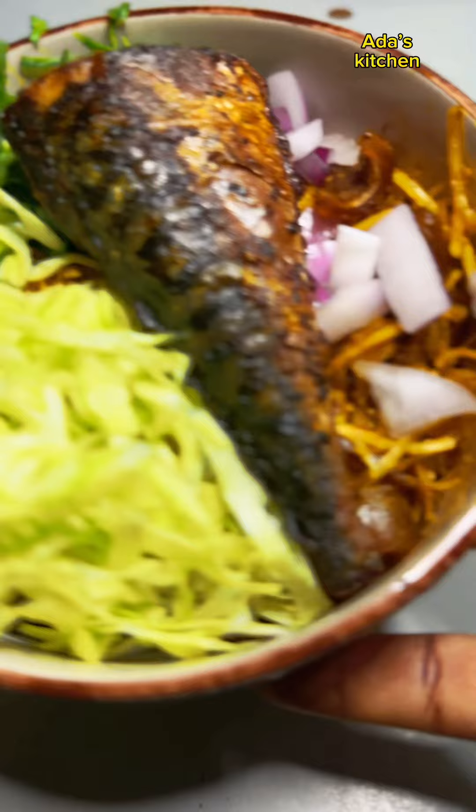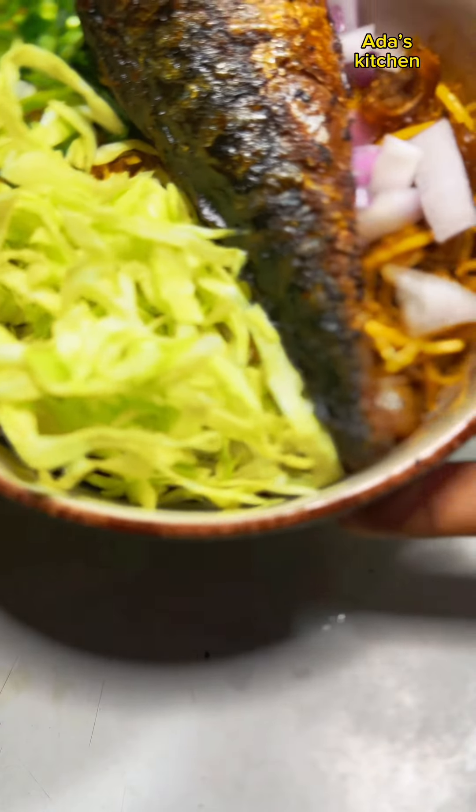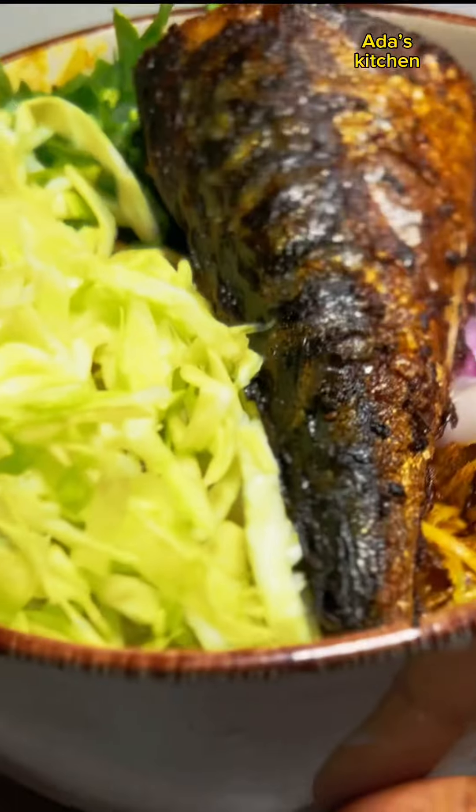You can also use spinach if that's what you have available in your area. Our abacha is ready! Thanks for stopping by and watching to this point, and I'll see you in my next video. Bye!